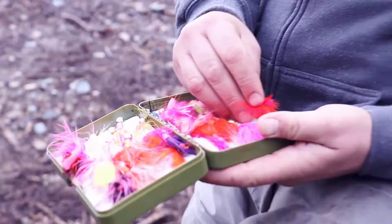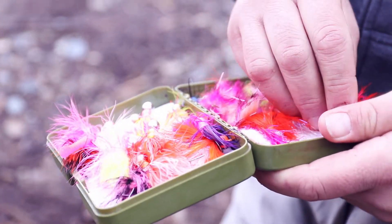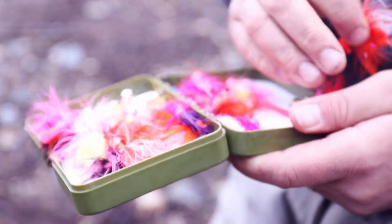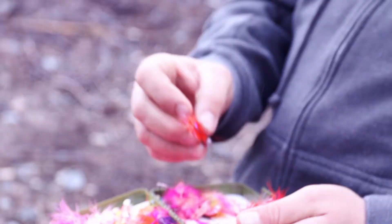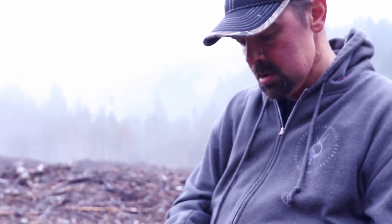Once in a while I'll just take my box, open it up, and sort of resort things. I try to keep mine fairly color-coded — I have all my pink ones here, all my worm jigs there. Try to be organized so that when you open it on the river it's a lot easier to make that decision when you can actually see the jigs are nicely placed.